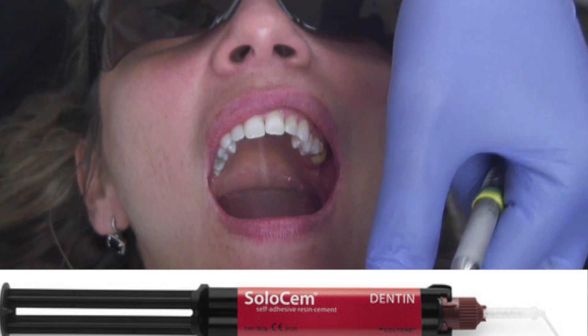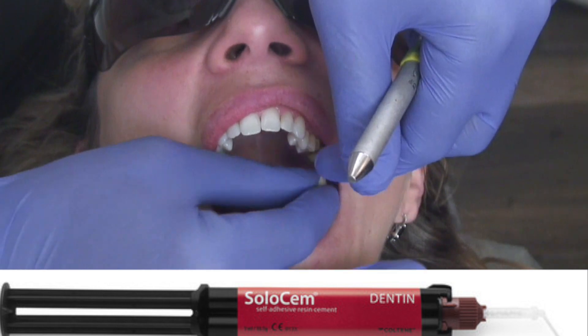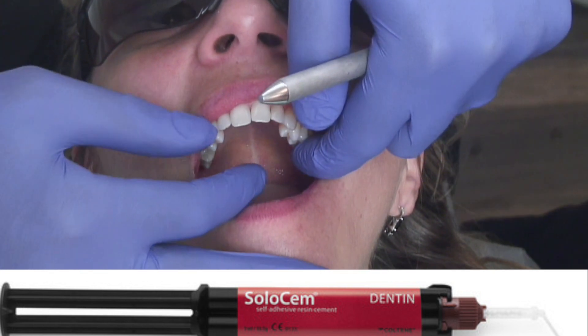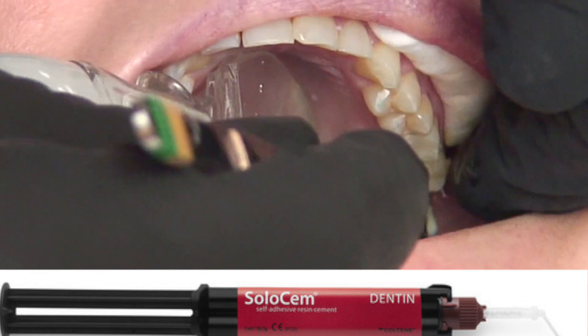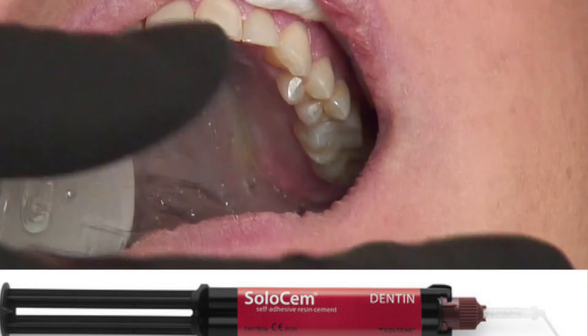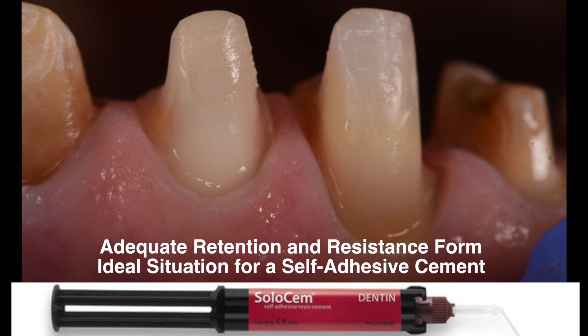Solosem is indicated across a broad range of clinical situations, such as cementing crowns and bridges, root posts, inlays and onlays, as well as on implant abutments. With its high radiopacity and low shrinkage, Solosem can be used predictably where the clinician feels that the ease of use provided by this cement is more convenient than achieving the highest bond strength possible.